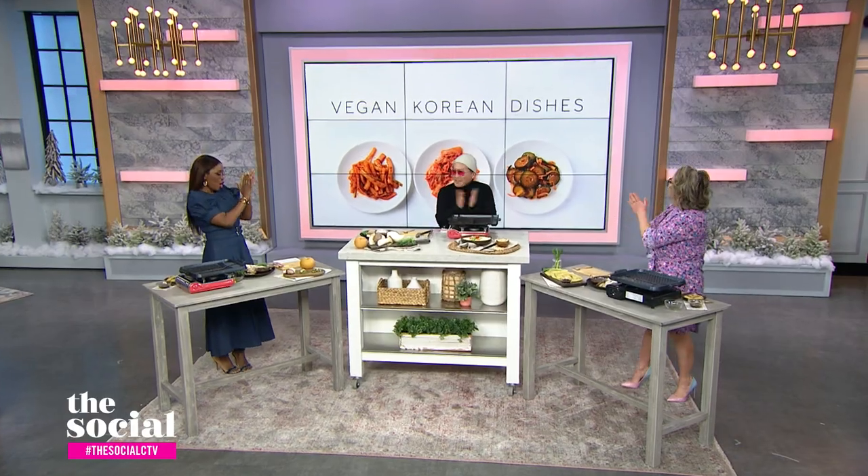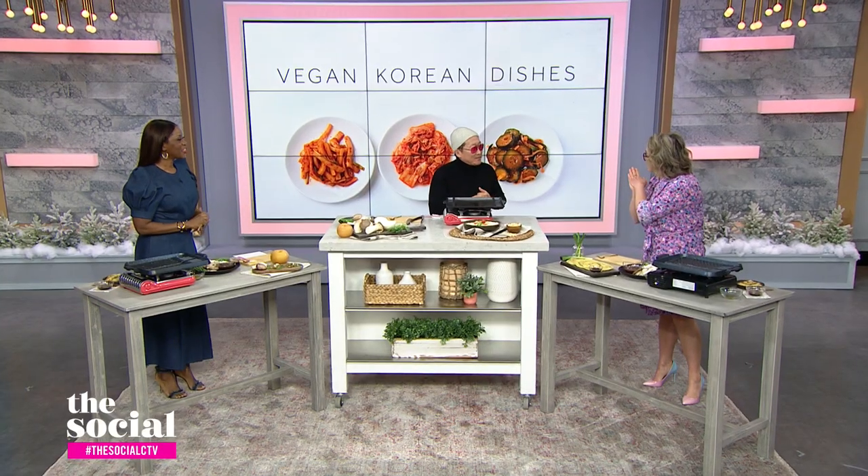Here to share some of his favorite plant-based recipes is the one and only Chef Sang Kim. Hi, thank you very much, ladies. I love having you on the show, not just because you feed us, but today, can you start off by telling us a bit about the history of vegan food in Korean culture?